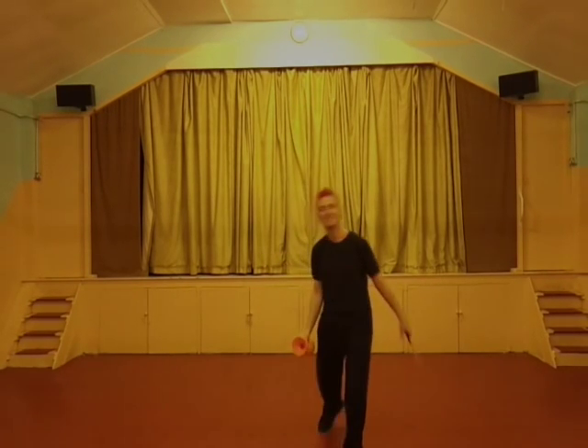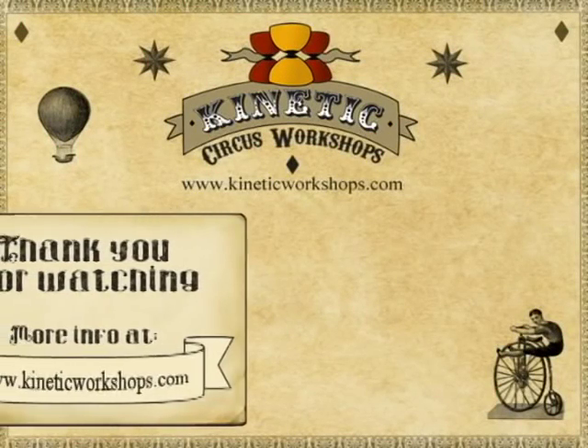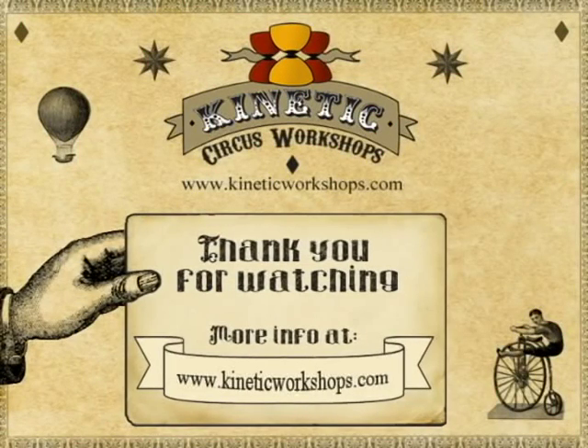I hope this tutorial has been useful. Please hit me up on YouTube — subscribe, like, all the regular stuff. If you've got any suggestions or requests for tutorials please hit me up. www.kineticworkshops.com — as usual, thank you for watching. Cheerio!